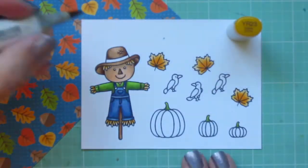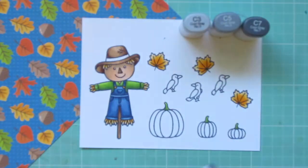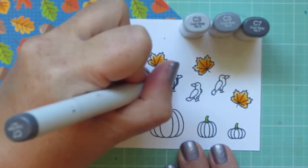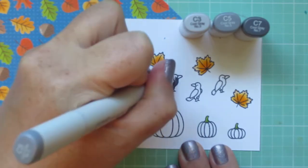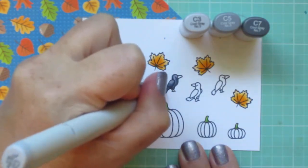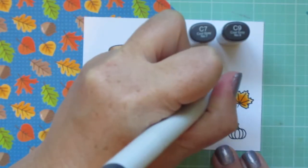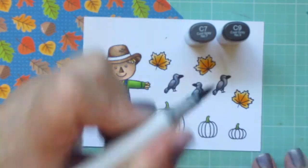I'll grab the YR23 to color in the little buttons on his jean overalls. Then I'm moving on to my crows, using C3, C5, and C7. I prefer to use darker grays rather than black because there's more dynamics — black can be so harsh and covers all of the stamped lines, whereas darker grays allow your images to come to life a little bit more. I did go one step up for their beaks with C7 and C9 — just a little light shadow on the bottom and the lighter shade on top.